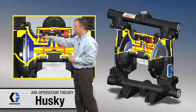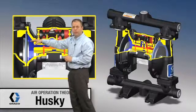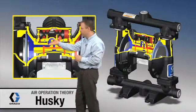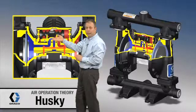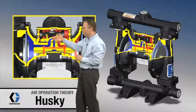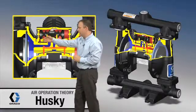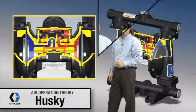Over on the other diaphragm, we've got blue — that's reduced air pressure or exhausting. What that's doing is it's connected right in through here, coming up through the passage. There's a cup and plate up in this module, and it's connecting it to a vent. So we've got vent over here and high-pressure from the air valve going to this diaphragm.